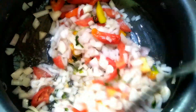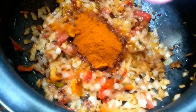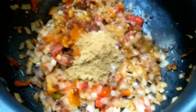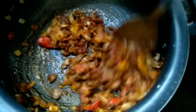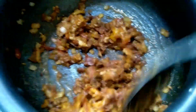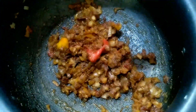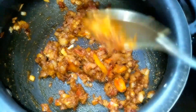Now we cook it very well. We add 2 spoons of karam, 1 spoon danya powder, 1 spoon salt. We fry it for 2 minutes. Then we add 2 spoons of karam paste and 4 kalpi paste, and 2 spoons of salt in the bowl. It will taste good. Now we cook the fish pieces.